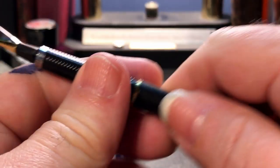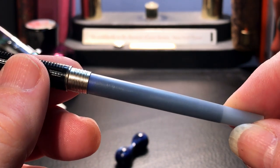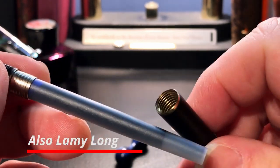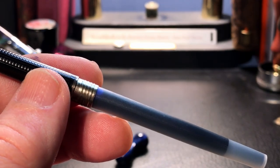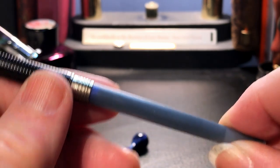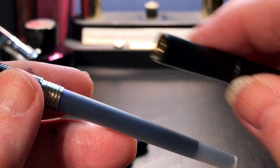The section unscrews and I have a Parker long cartridge in here. This pen also takes Parker short cartridges — two of them, one in the barrel and one in the section, piggyback. There might be a Parker converter for this pen. I tried to put a pen BBS converter in and it fit into the section, but the converter itself was too thick for this very slim barrel.